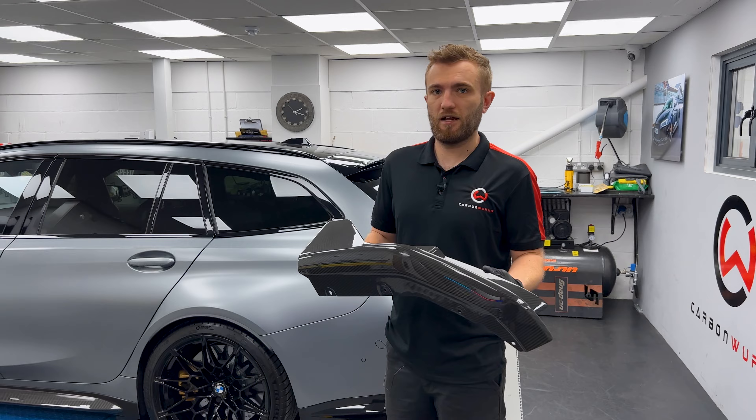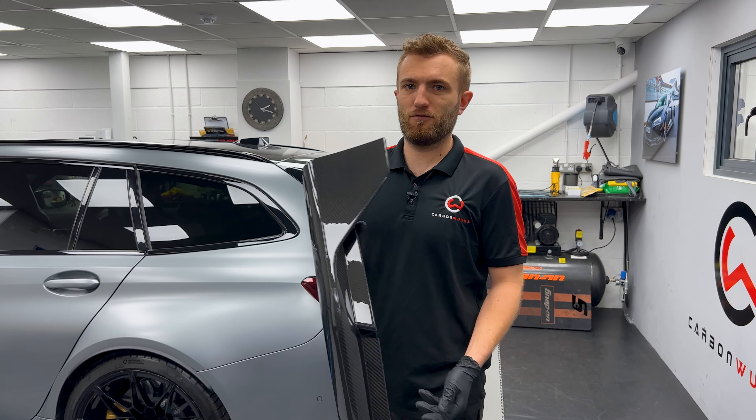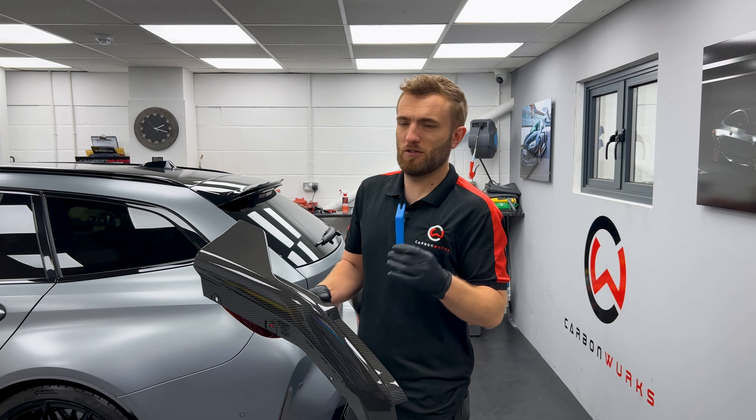Welcome back to Carbon Works and this is our first G8 series rear end tutorial. In my hand I have one of our carbon end performance rear aprons or rear skirts that's going to replace this gloss black original part. It's quite straightforward — this one actually only requires one tool. We need one trim clip removal tool to remove the fixings from the underside, and then the rest we do by hand. The usual requirement of some quick detailer to wipe down the area would be great, but just a trim tool on this one.